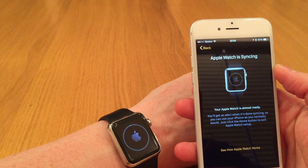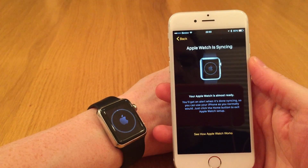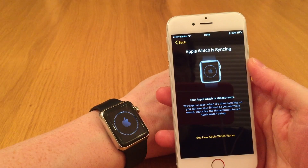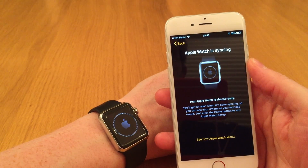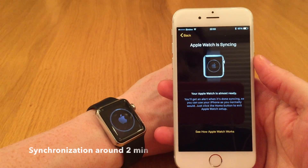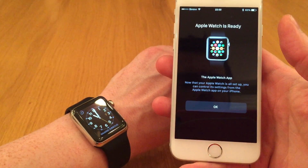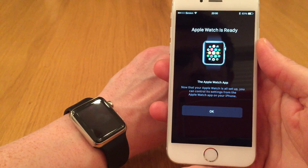The Apple Watch will now sync all the apps available from the iPhone to the watch. This step might take a little while — we see that indicator on the watch. The Apple Watch will notify me when the synchronization has finished by a gentle tap on the wrist. It gave me a little tap and a little beep, and the screen appeared on the phone.